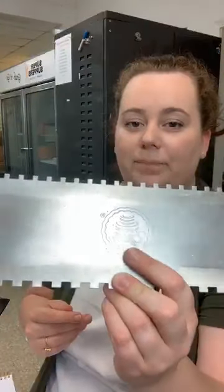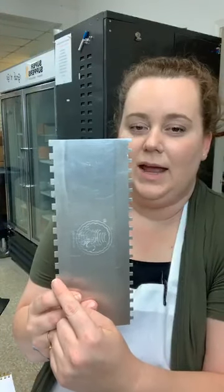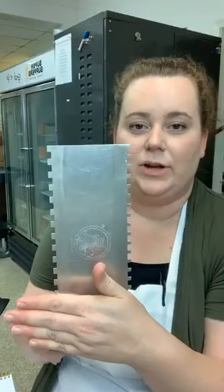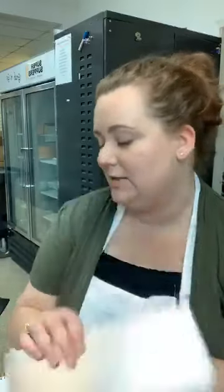Thank you guys for joining us today for Tutorial Tuesday with Classic Cakes. We're going to do some very cool different designs with stencils and this very cool comb by Esther Cakes. It has teeth and you can comb the side of your cake, leave a pattern in the buttercream, then stick it in the freezer to let it get hard. Then you fill it with different colors, smooth it down, and you'll have a perfect horizontal stripe pattern.